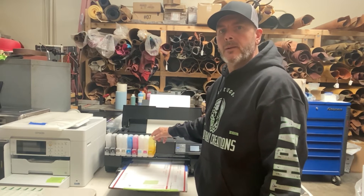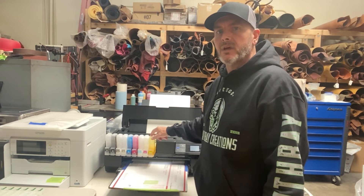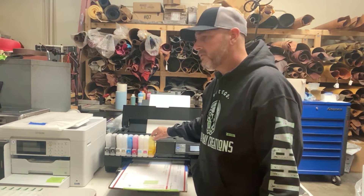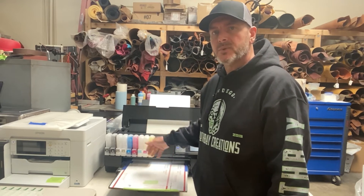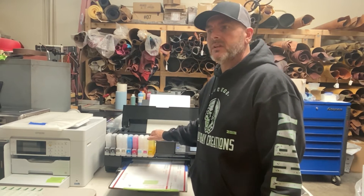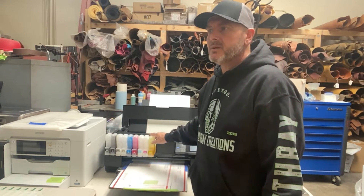Even when I leave for an hour for lunch and come back and try to print, the first quarter of the print is missing white — that's how fast the white ink starts to dry.